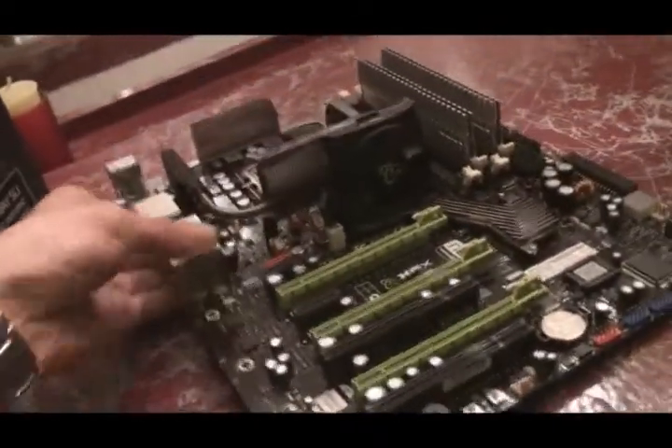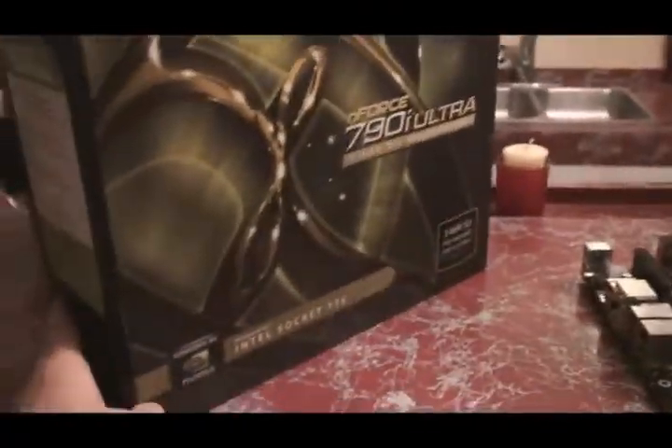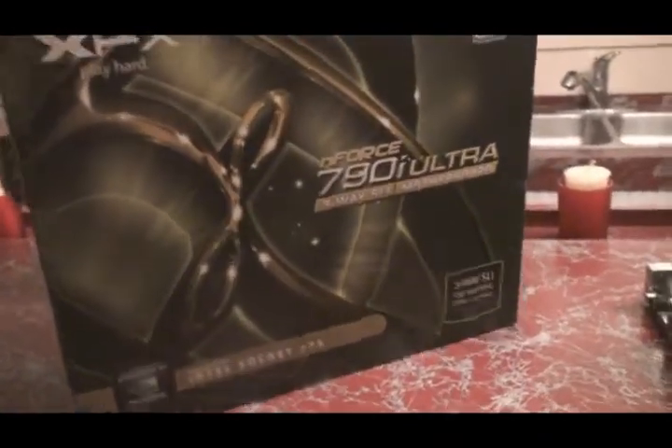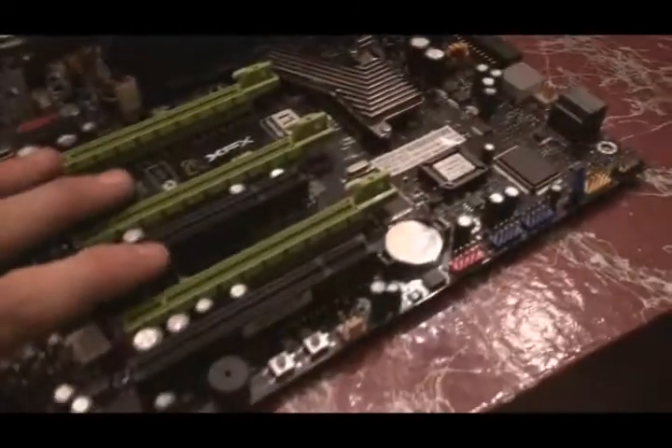This is the XFX 790i DDR3 motherboard. As you can see, it comes with the original 790i board packaging, same as the XFX 780i packaging — very nice. It describes the motherboard quite nicely, telling you the basic specs and what XFX recommends.